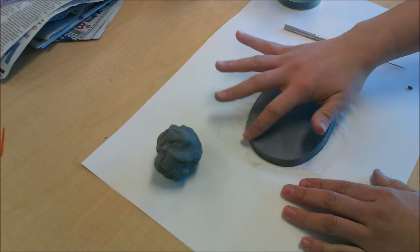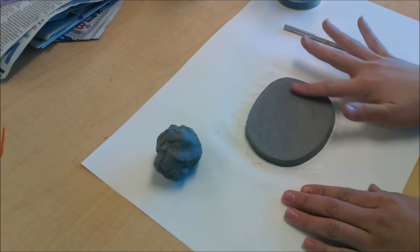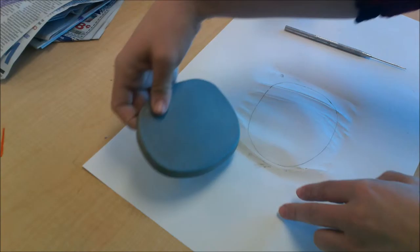The face of a clock, if you don't already know, is going to be the part where the numbers and the hands are found on our clock. So that's ready to go, and now I'm going to work on the outside edge of my clock.